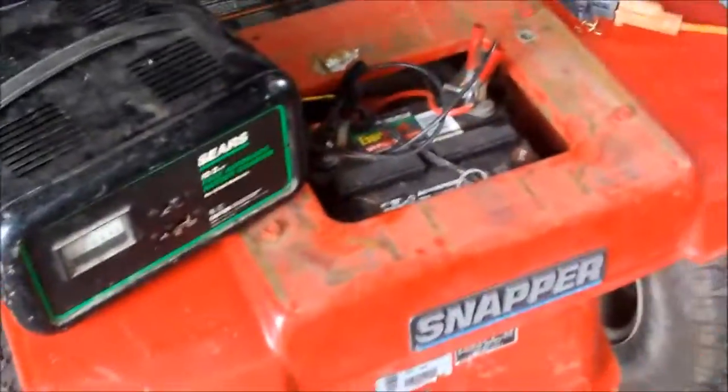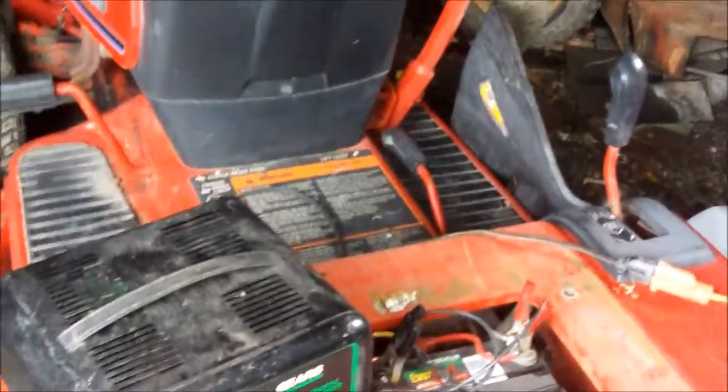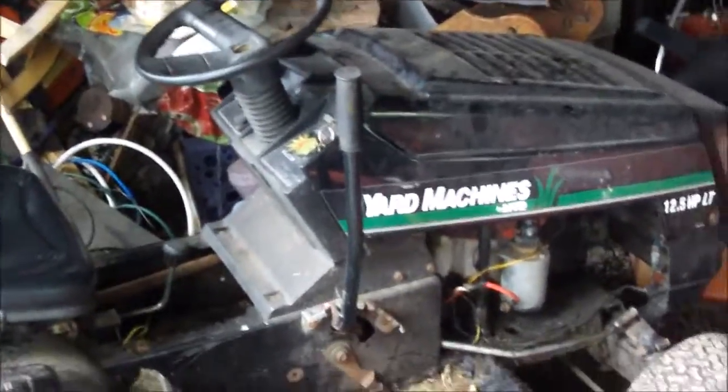Alright guys, we're back. This thing's charging — some reason the charger says it's fully charged but it's not. These Walmart batteries are a little funny. I had an issue with the starter — it got stuck and ran continuously. I hope that's not a problem, or it drained the battery. I don't have time to mess around, it's going to rain. Hope the neighbor gets back in time so I can mow his before it rains. I'm going to use the good old MTD and hope the belt don't break.